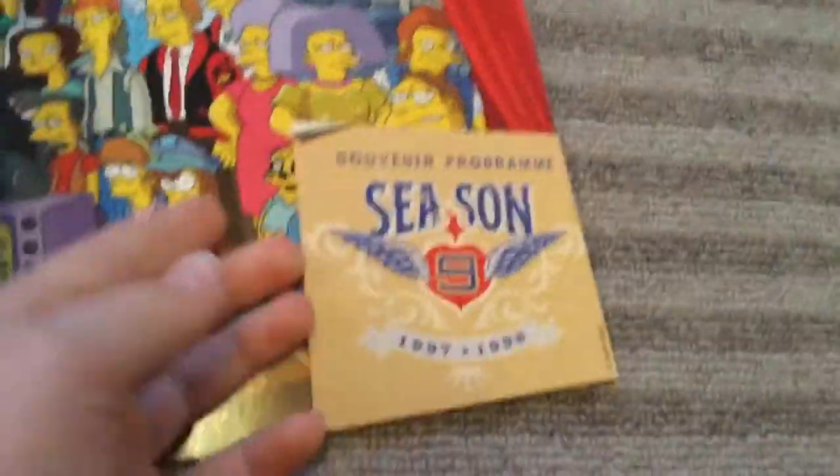You've got the Souvenir Programme Season 9. And then Lisa playing the saxophone. And then that's it.